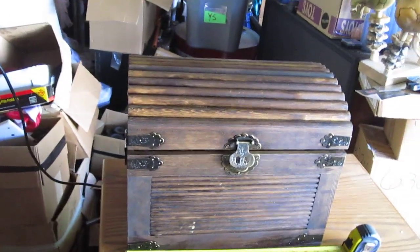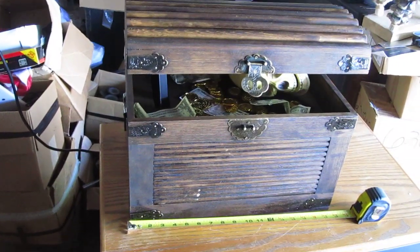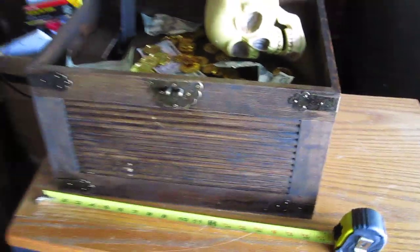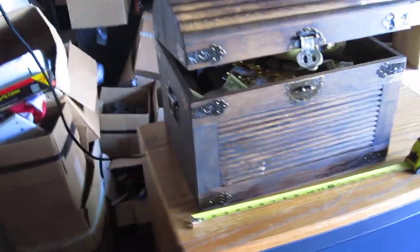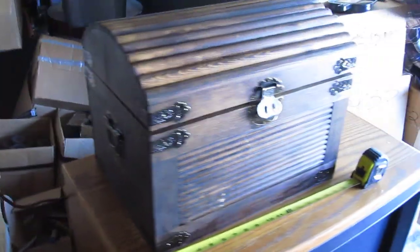What's up everybody? This is my pirate chest I just finished up. It measures about 18 by 12 by about 14 tall. It's fully animated. You can hook it up to a trigger, like a motion sensor outlet, or just plug it straight in and let it run by itself.